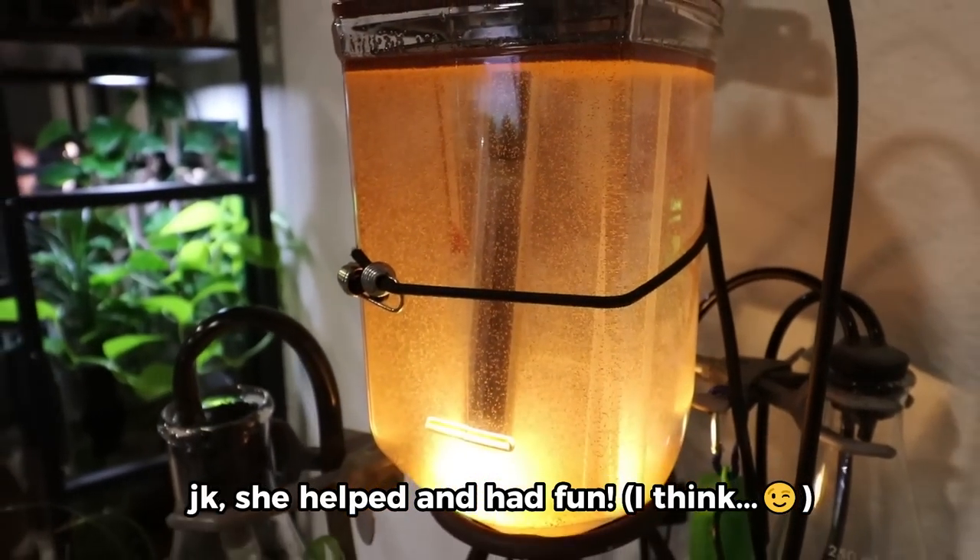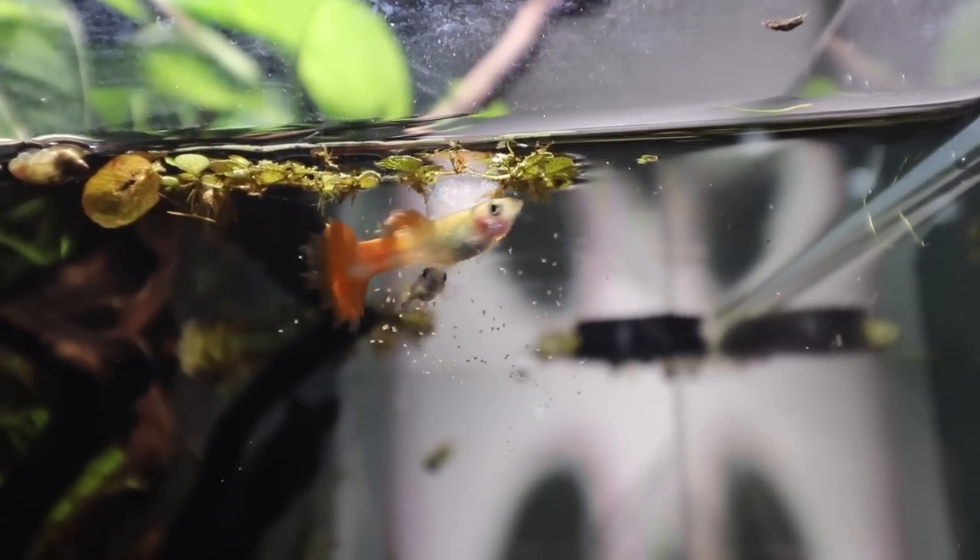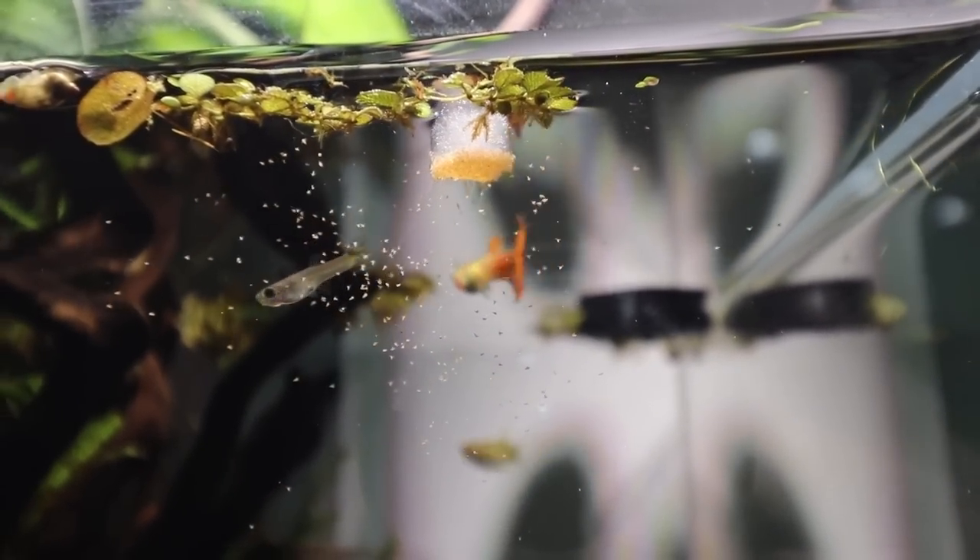If my wife figures out what I'm doing down here, I'm going to get beat up, so wish me luck. Welcome back guys. Today we're doing something that I haven't done in a super long time, and I've never done it this fancy before. We're going to set up a massive brine shrimp hatchery, aka Sea Monkey Farm, to feed a bunch of our fish.